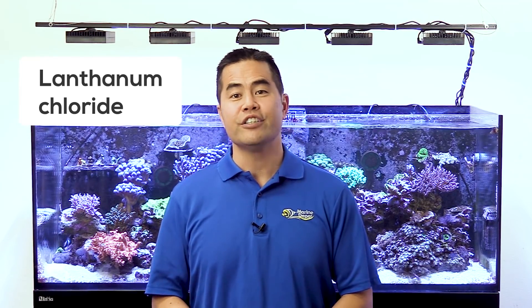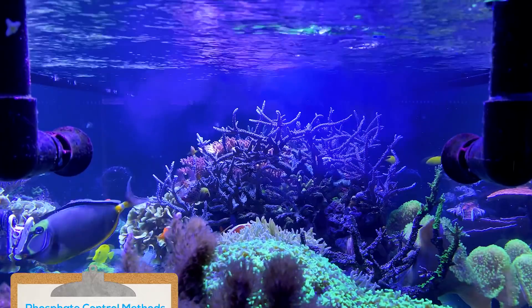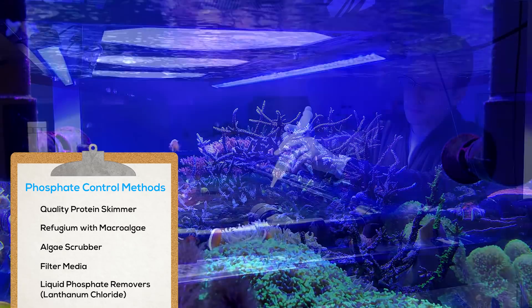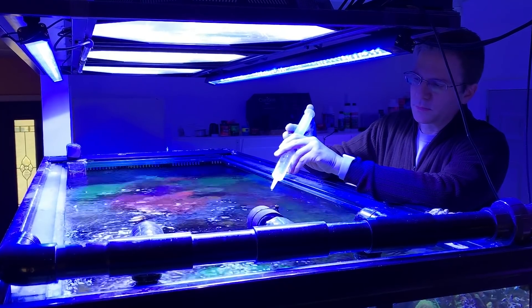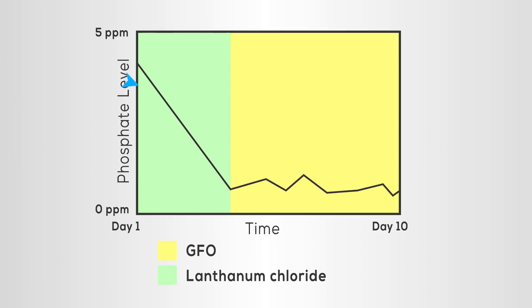Lanthanum chloride is another option and it comes in the form of a liquid which is dosed directly into your tank. The lanthanum binds with phosphate, forming microscopic insoluble lanthanum phosphate particles. The inert particles are then removed via mechanical filtration and protein skimming. Lanthanum chloride causes a little cloudiness but works instantly. You will need to change out your filter socks and empty your skimmer cup a few times during treatment. A clever approach used by public aquariums is using GFO media alongside lanthanum chloride — the lanthanum chloride can be used to drop initially high phosphate levels to an acceptable range, then GFO can be employed to keep it within that range.